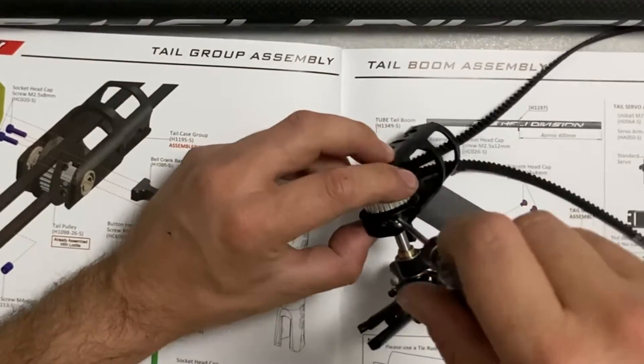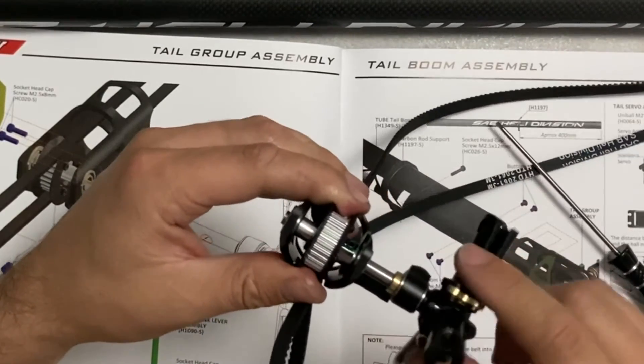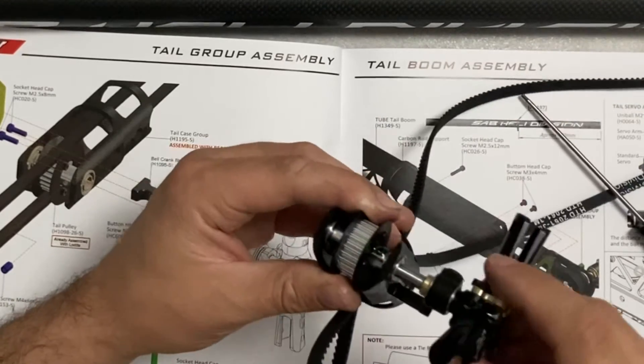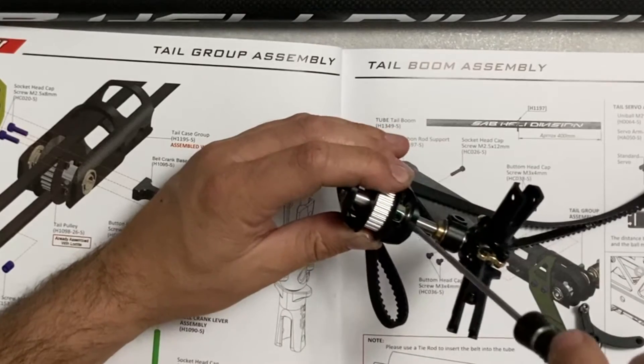Arriviamo ad un certo punto dove sentiamo muovere l'albero e se noi lo muoviamo in questo senso abbiamo un leggero gioco che è dato dal fatto che siamo sicuri di essere all'interno della sede.